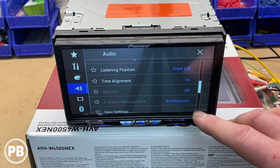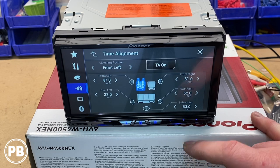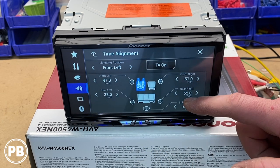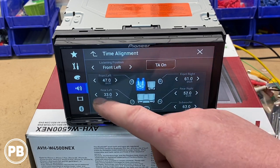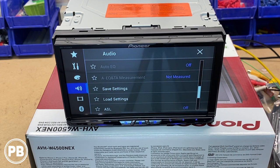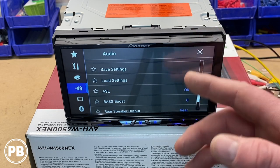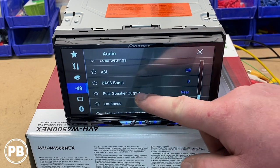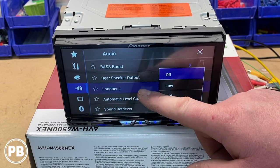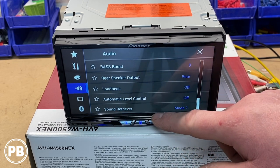You have subwoofer settings that tie back to your crossover points and listening position. There's also time alignment — you can automatically adjust it, and since we're in the US it offers an inch option allowing you to measure the distance between each speaker and your listening ear. Auto EQ would illuminate with the auto EQ microphone installed. You can save and load your settings, which is really nice so you don't lose them if the battery is disconnected. You've also got ASL, bass boost, rear speaker output, loudness options, automatic level control, and sound retriever.